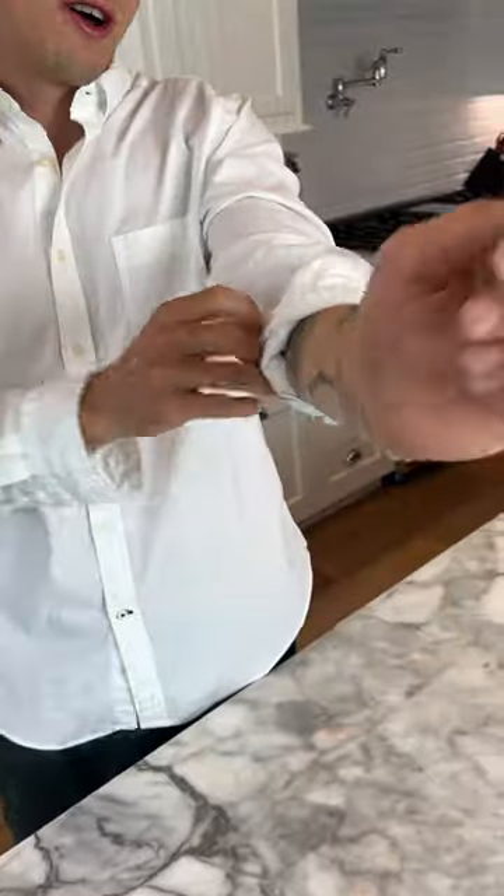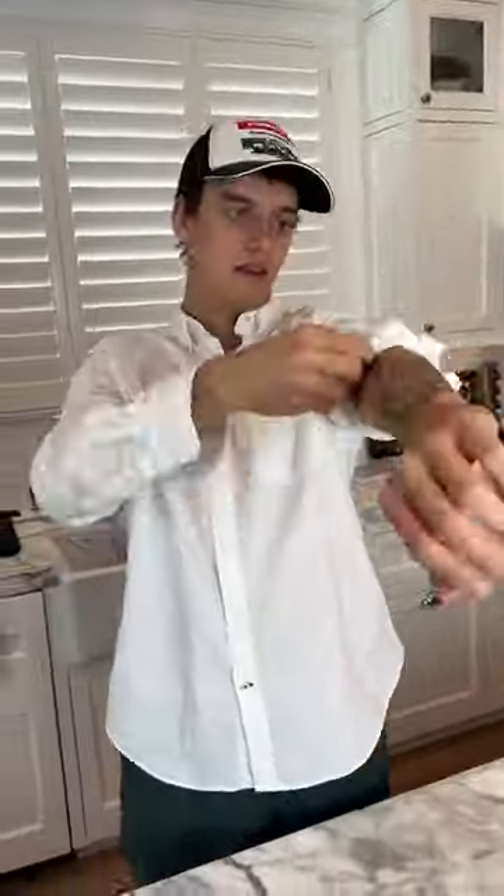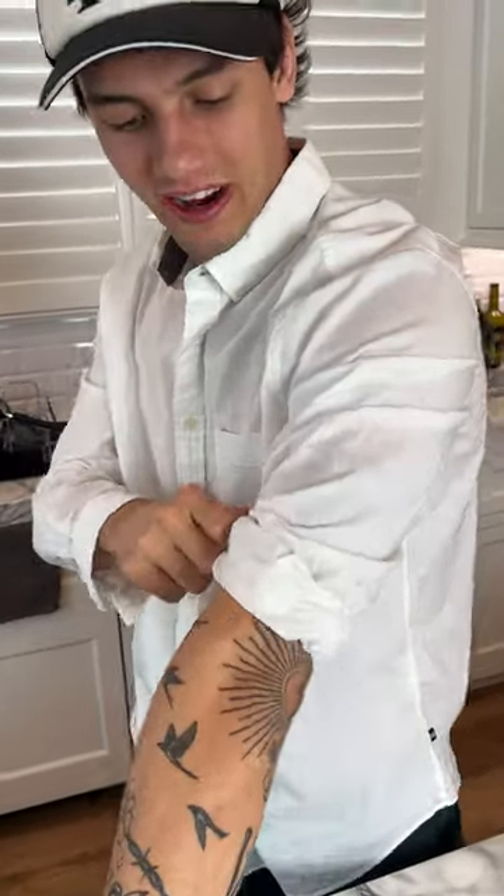All right, so my right arm — we're gonna do what they said not to do and just slowly roll it up just like this. All right, so that is how my right arm looks now.